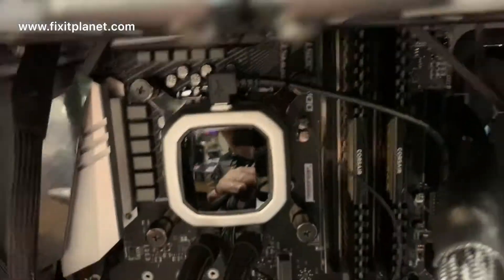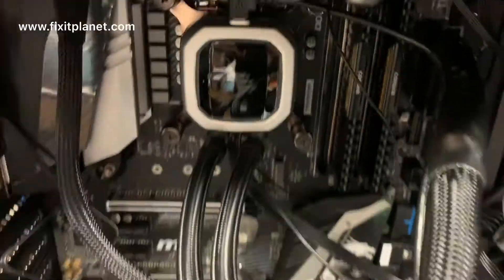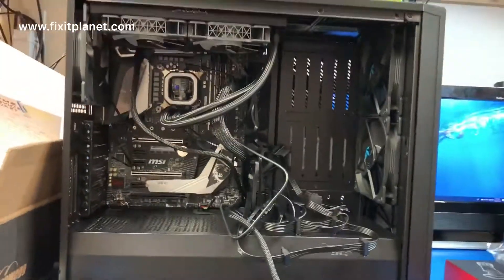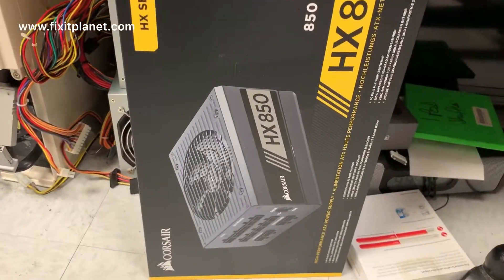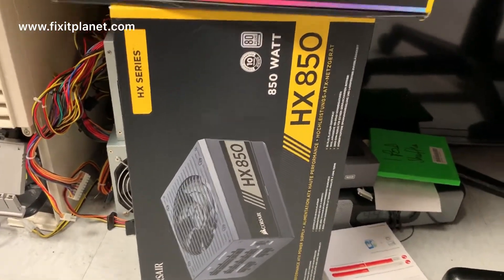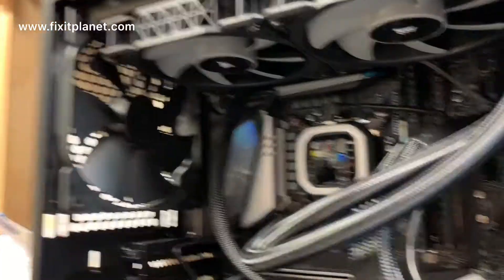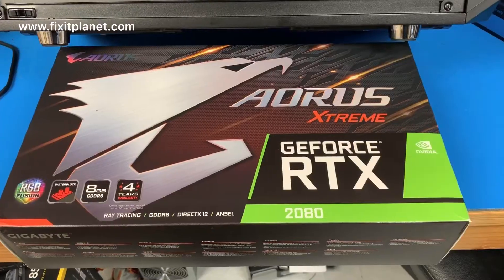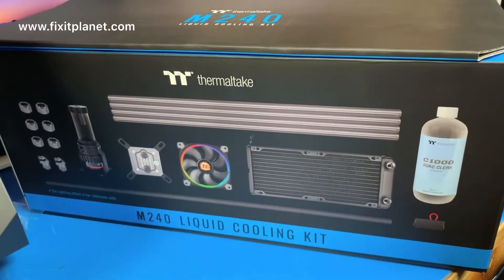The Corsair cooling system for the CPU has the pump inside the water block over the CPU and plugs in with a little USB cord. We've already got a lot of this stuff installed and we're doing some preliminary tests of the motherboard. Those two case fans will actually come out and a radiator will be put in for the video card — the M240 by Thermaltake.